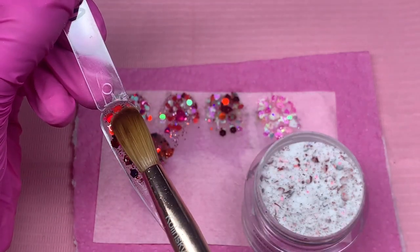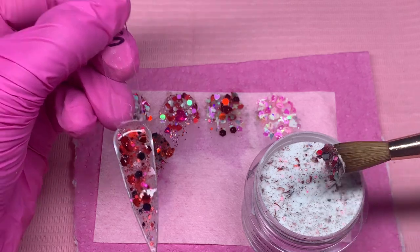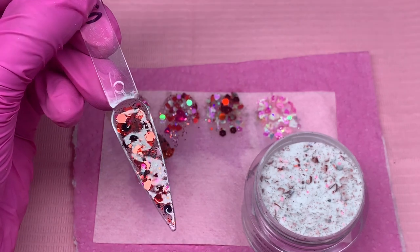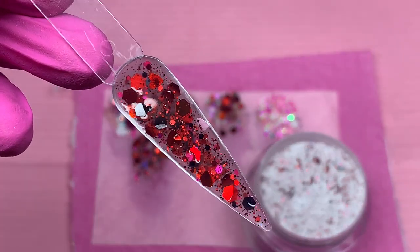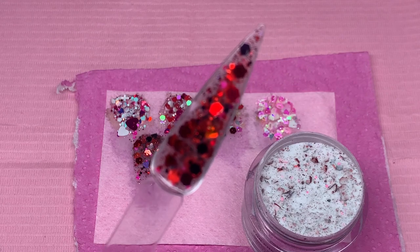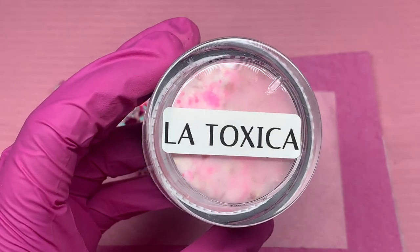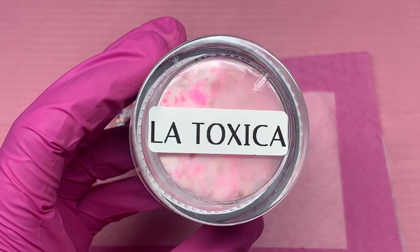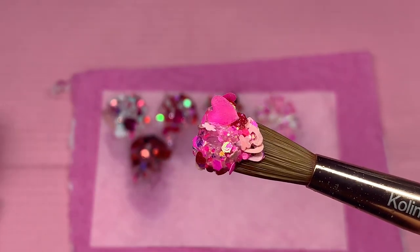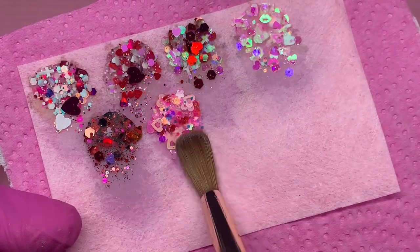That was just a very random voiceover. Sometimes I feel like I don't have much to say about the video I'm showing, so story times like this are cool because you get to listen while watching me do this beautiful application of these glitter acrylics. I am using the Kiara Sky Acrylic Brush No. 12 along with their EMA Monomer, which is my go-to and the only monomer I use. It's not no-odor, but it's definitely on the low-odor side. It's universal, so I use it with basically every acrylic I own.